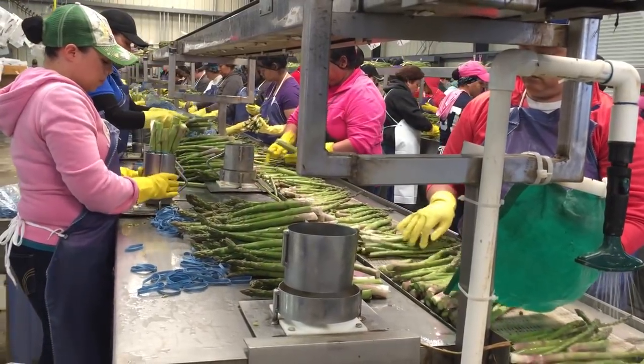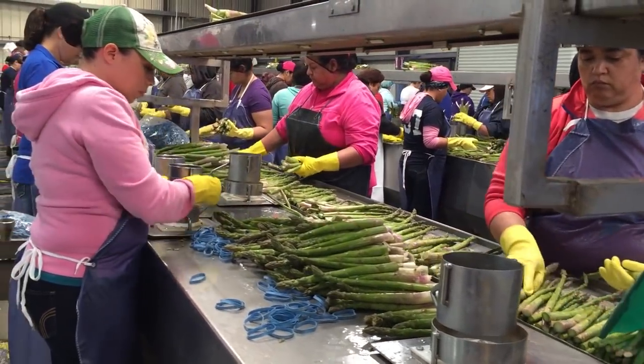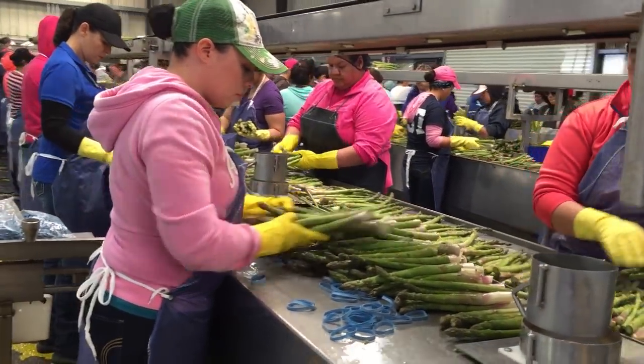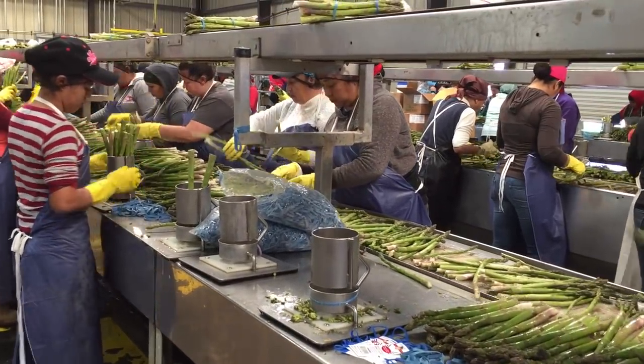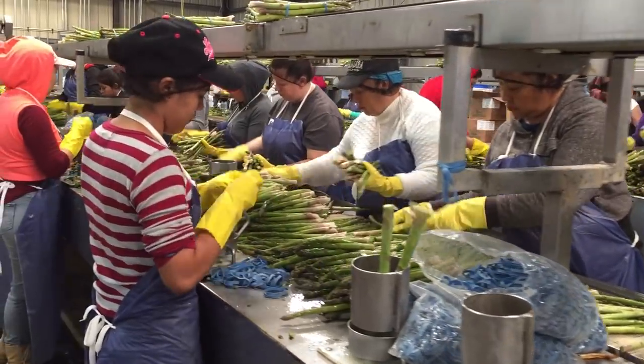The asparagus continue onto the packing line, where each worker on the right is sorting the asparagus based on the diameter of the spear, and the worker across from them on the left is packing that sized spear into bunches and tying them off with two rubber bands.